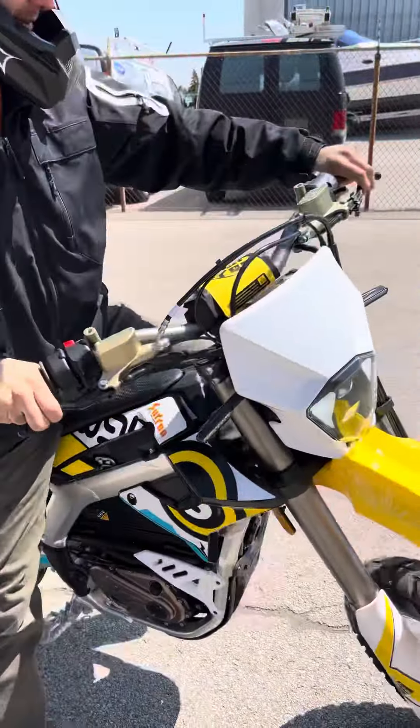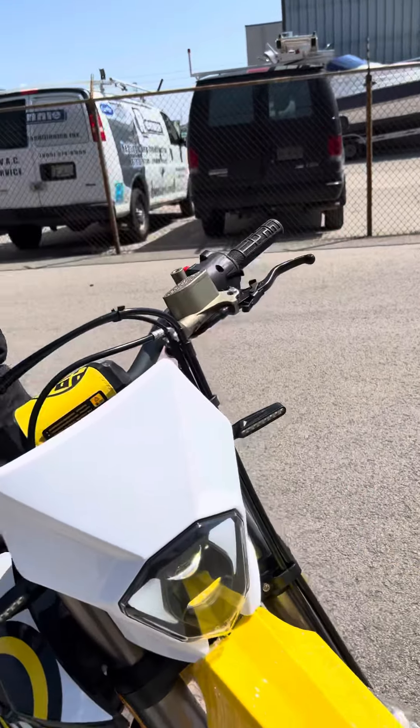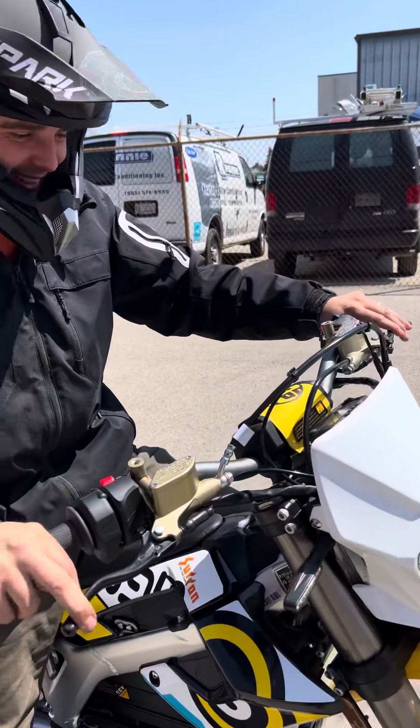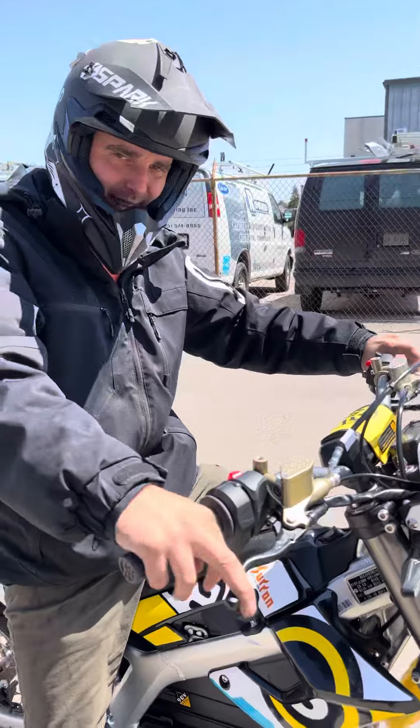On the Storm B, you've got your back brake up here and your front brake here, which is normal, but I keep grabbing the back brake like it's my clutch and locking up the back wheel. But we'll keep doing some testing and get the hang of this thing.